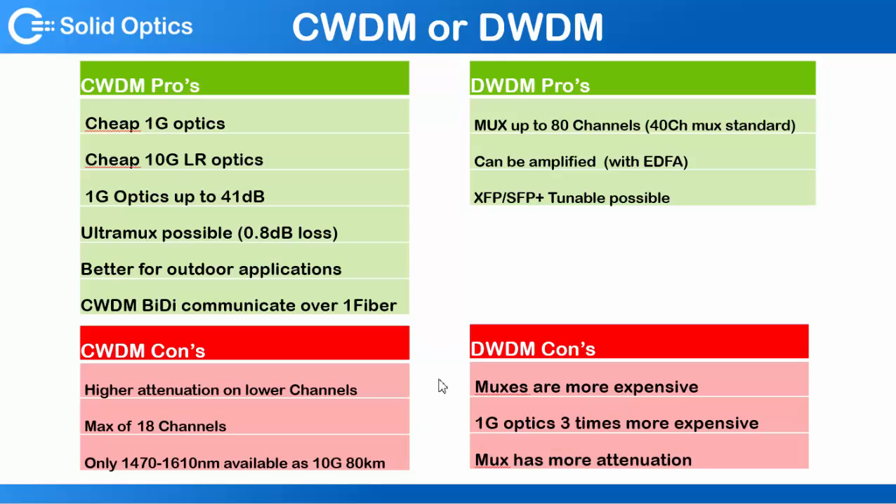The disadvantages: the muxes are a bit more expensive, and the 1 gig optics are more expensive. This has to do with the laser having to be tuned very precisely, whereas with CWDM it's a broader technique. The 1 gig optics are just more expensive, and the mux has a bit more attenuation compared to the 8-port mux of the CWDM. The 40-port mux only has an attenuation of 4 dB max and 3 dB average.